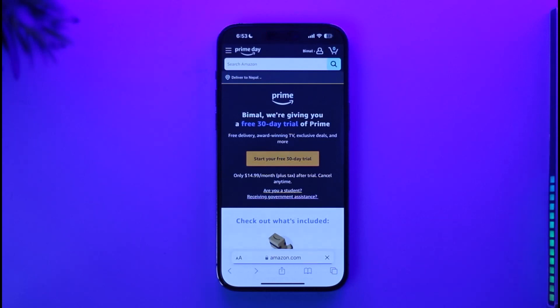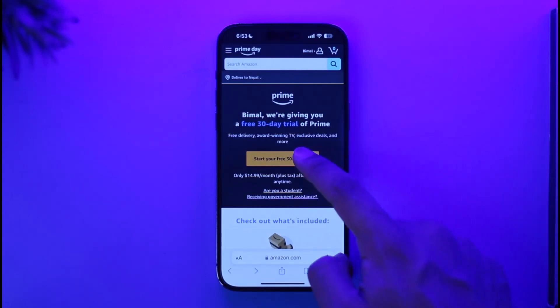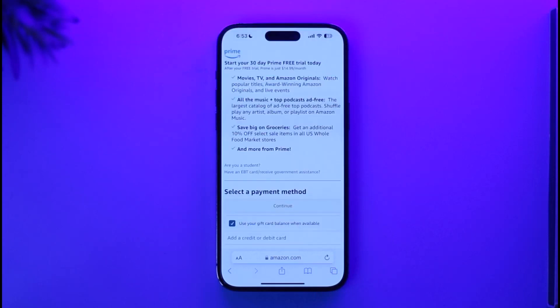When you go to amazon.com/amazon-prime, you may need to sign into your Amazon account. If you don't have an account, it will prompt you to create one when you tap the 'Start Your Free Trial' button. You can create a free Amazon account, and after that you'll need to subscribe to Prime.